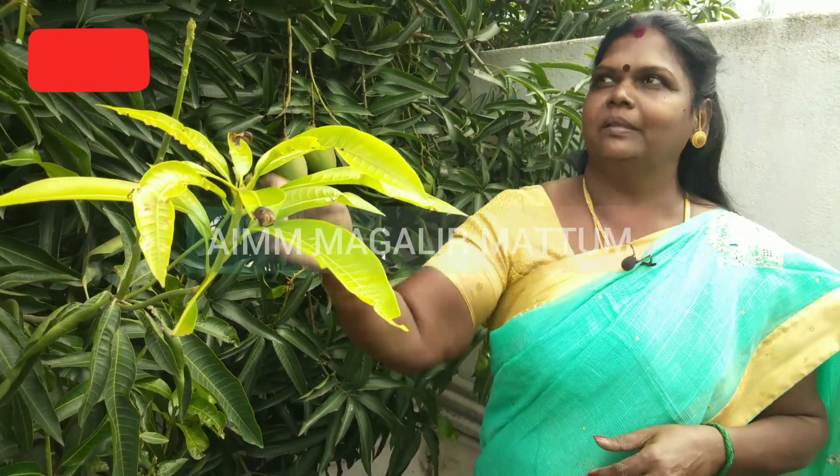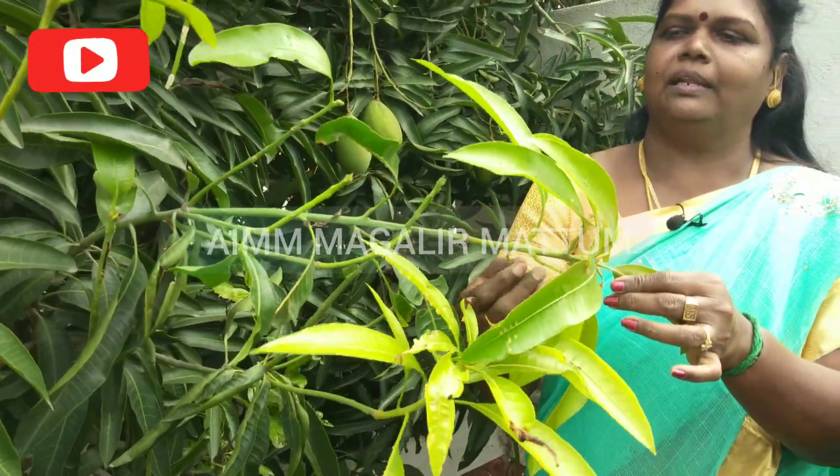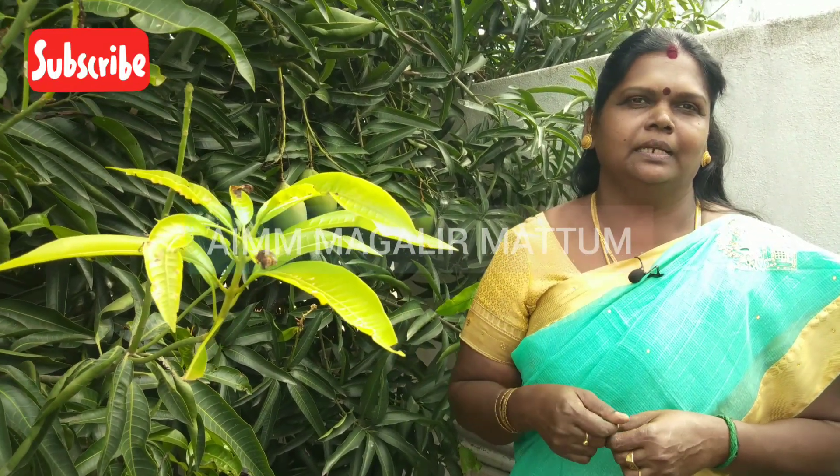Hi, welcome to AM Magali Muttum. Let's get started. In the morning we will have two herbs — you can see an unboxing video of these herbs in the morning, and we will see how to use them.